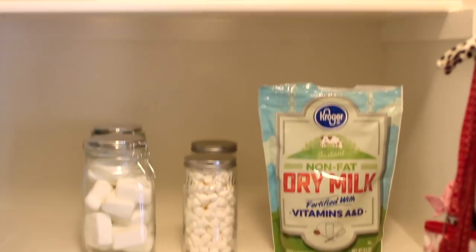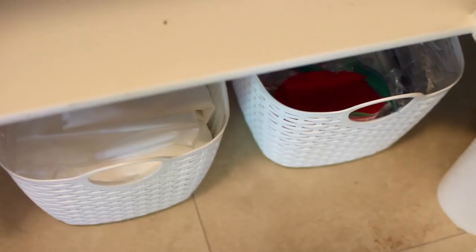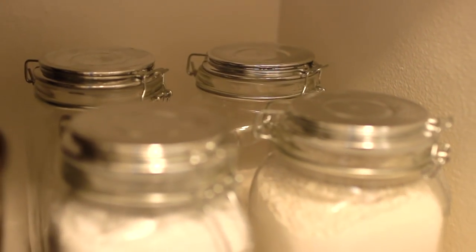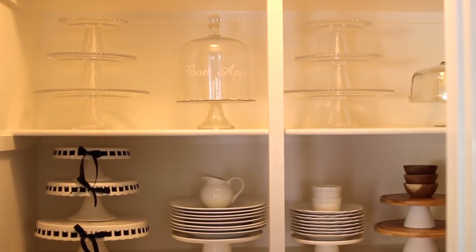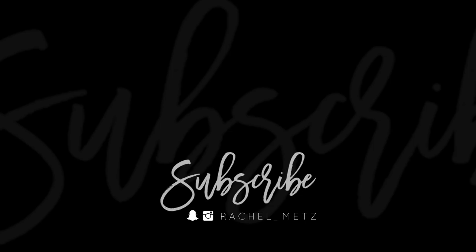I need to keep my eye out at Dollar Tree for more of those frames — they didn't have enough for me to finish, but I am still obsessed with how clean and crisp everything looks. Thank you so much for watching, and I apologize for the lighting, but I have two DIYs coming that are going to finish this pantry completely and totally make it look like a new space. Stay tuned.